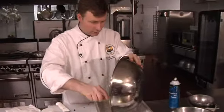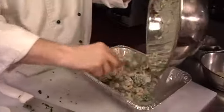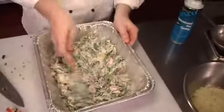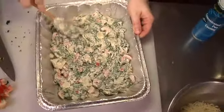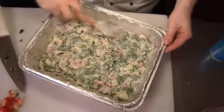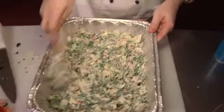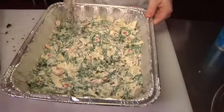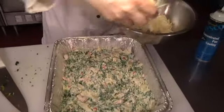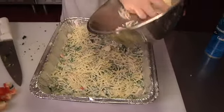We're going to put that right in here. I've modified this recipe — I got it off the web but I made it my own with quite a few changes. We're going to add a cup of Monterey Jack cheese and sprinkle that over the top.